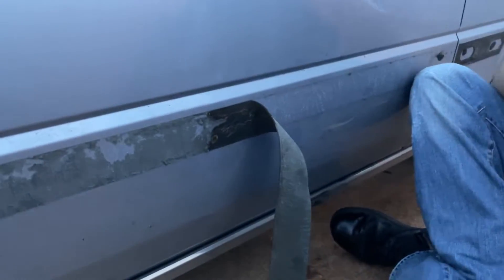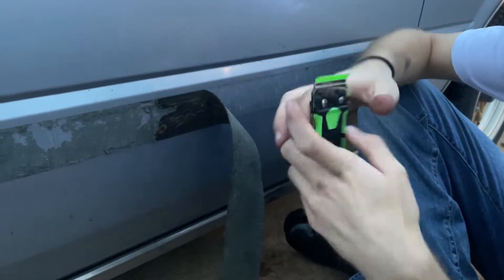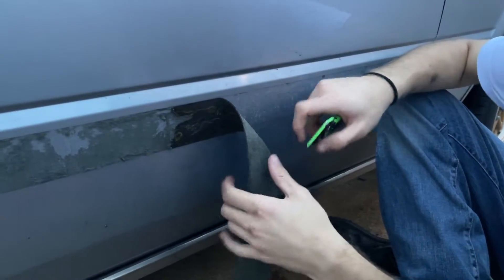We're here with Drew. Drew, how the fuck are you getting this adhesive off? Plastic razor blade. You just need to take your time.